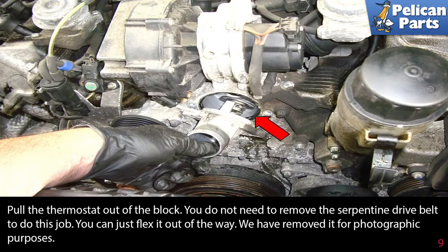Pull the thermostat out of the block. You can simply flex the serpentine belt out of the way — we've removed it for photographic purposes.